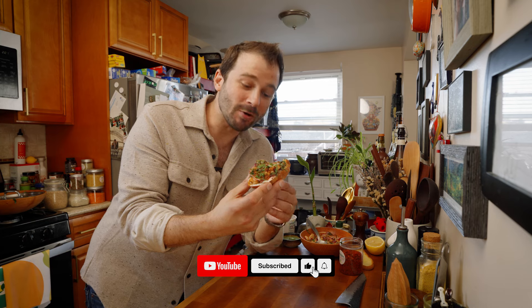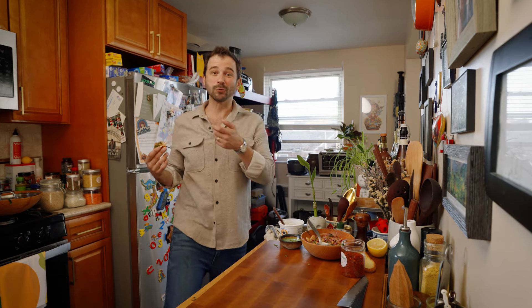Oh, that is so delicious. There is so much flavor in that for something that took five minutes to make. It was really good.